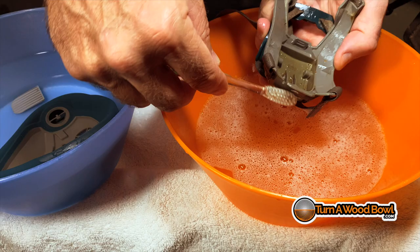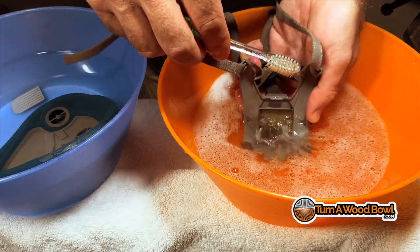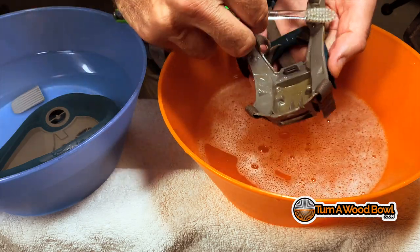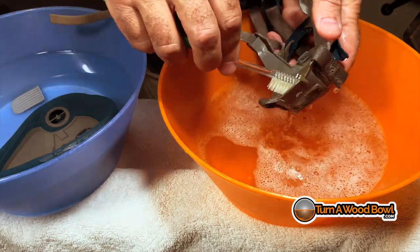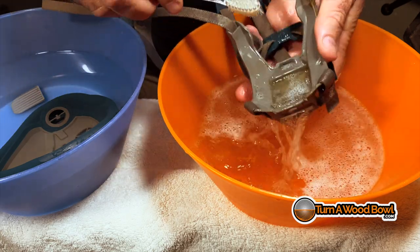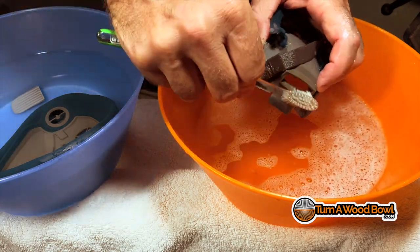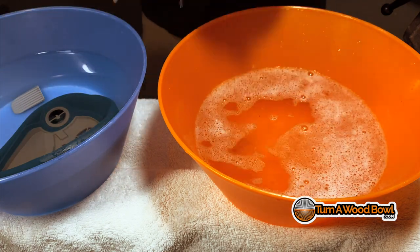Just get in there and take your time and scrub all those areas. This doesn't have to be anything fancy — just regular dish soap works fine. Work around all the edges and clean those out. Once that's cleaned, I'm going to rinse it as well over in the clean water, and I'm going to make sure everything's rinsed thoroughly.